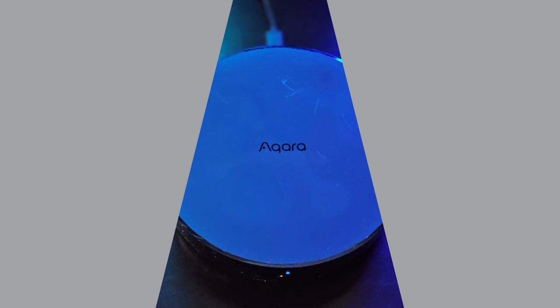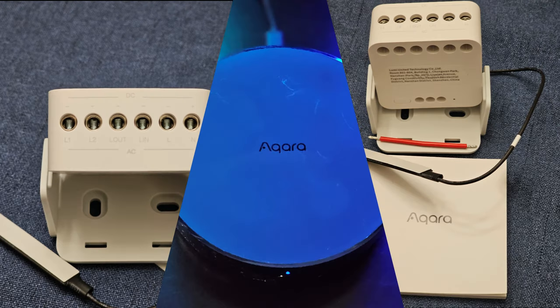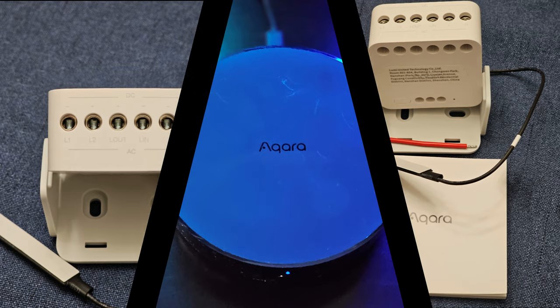Keep in mind, you still need the Acara Zigbee hub in order to connect this device. It's a perfect blend of smart and standard, modern and classic.